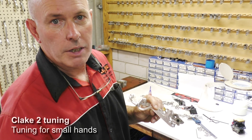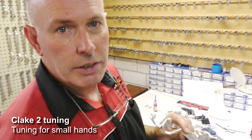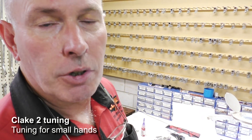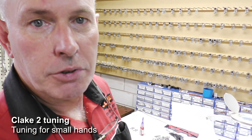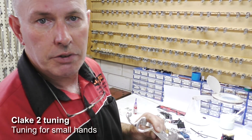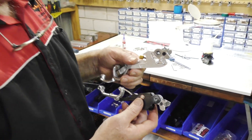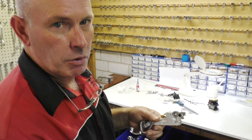With both the Pro lever and the Clake 2, I don't recommend going for the B cams or closer cams for the brake unless you've got really small hands, because you do need the lever travel - if you bring the levers in too close, you won't have enough travel. If you want more assistance on tuning the Clake levers, either the Pro lever or the Clake 2, please refer to our website.